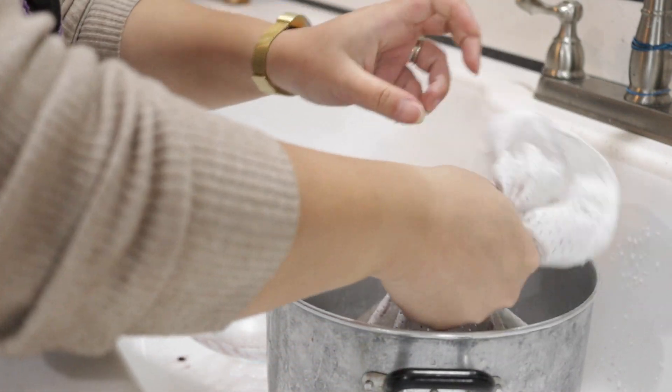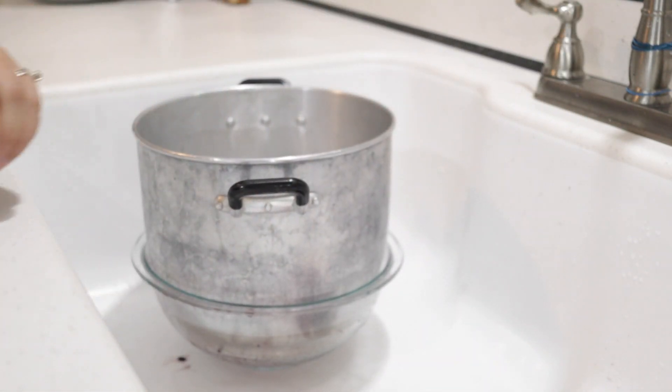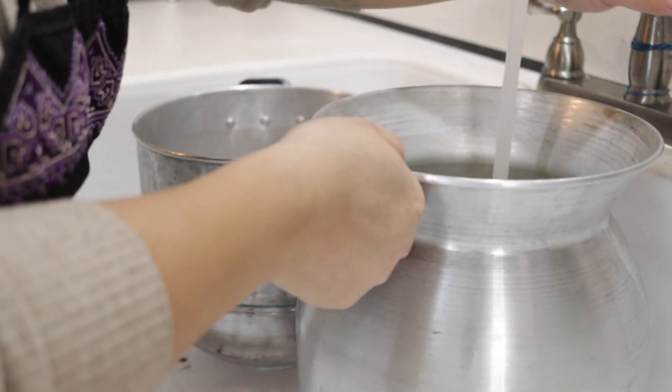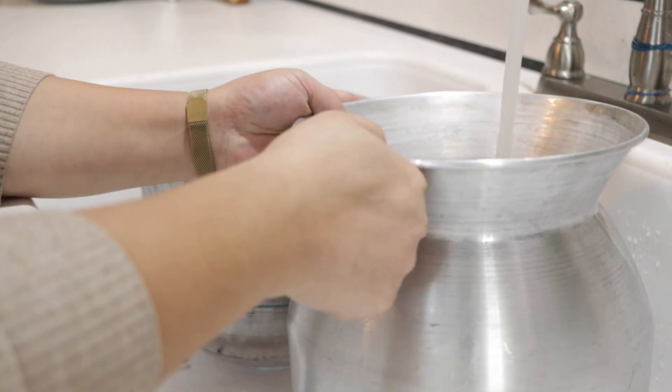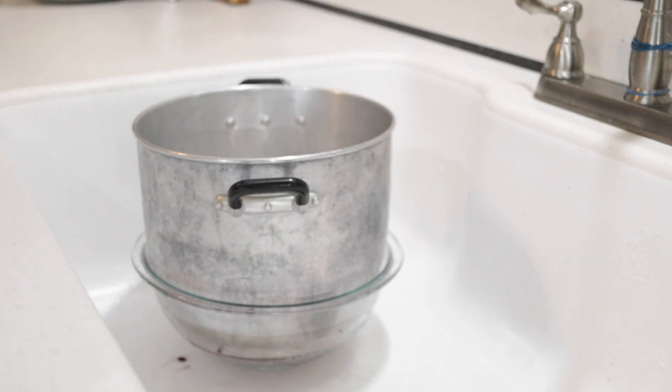Now let's steam the rice. The amount of time depends on how much you're making. A good rule of thumb is to allow it to steam for an additional 15 minutes once it has reached a rapid steam out of the top. This will ensure your rice is nice and soft, not hard.